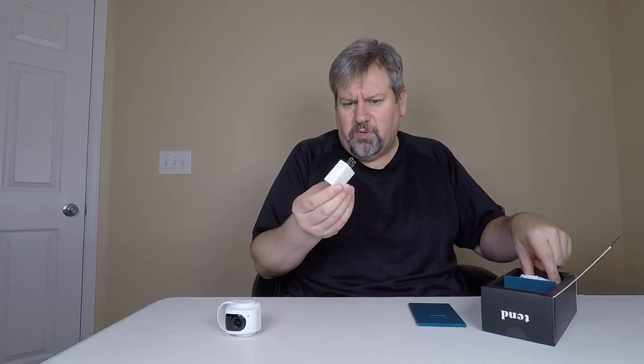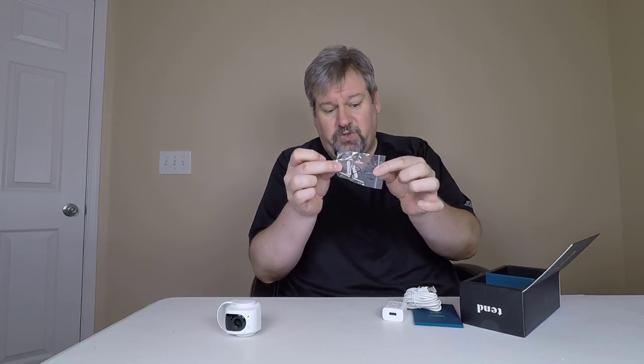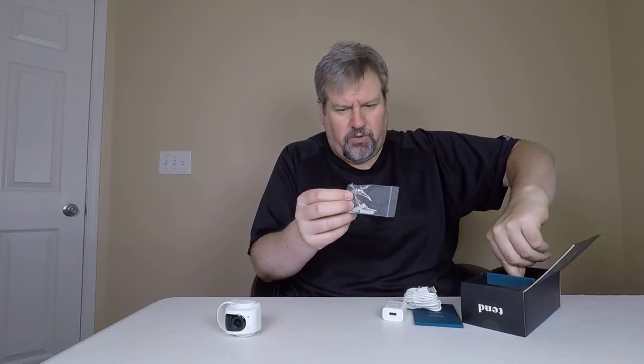Let's go ahead and pull out the box. We've got some instructions, warranty, that sort of thing. There's a plug with a nice, good-sized long cord. I like long cords — I hate it when they give you a really short cord. This particular company gives us longer cords, which is cool.